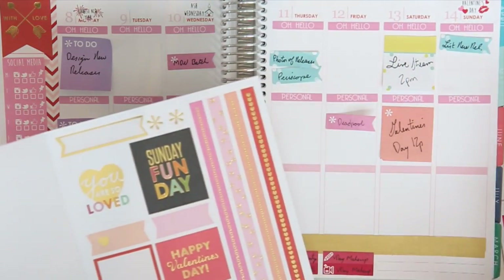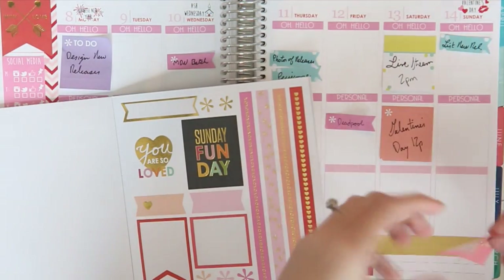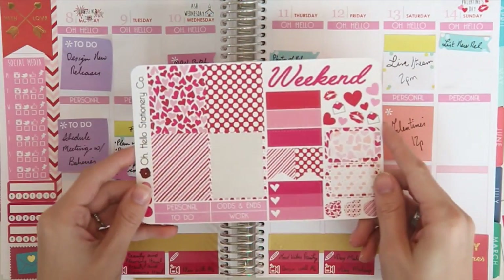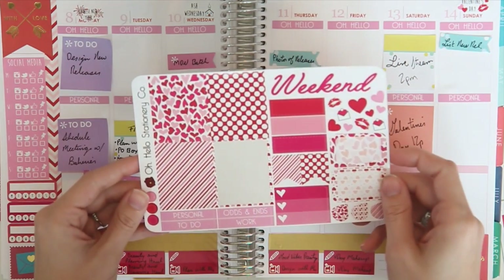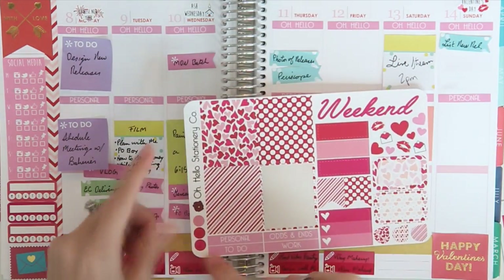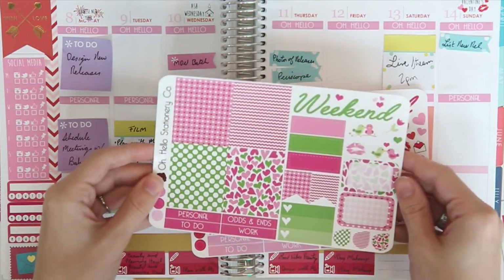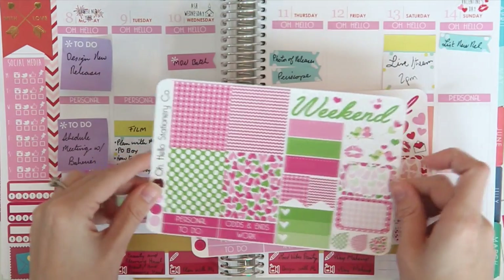Before we get too far into things, I'm gonna take the Happy Valentine's Day sticker and put it at the bottom. Now I'm gonna go in with this mini Valentine's Day weekly kit and use the full boxes I have left to scatter throughout the spread. I think I'll probably use a couple from the With Love mini weekly kit as well.